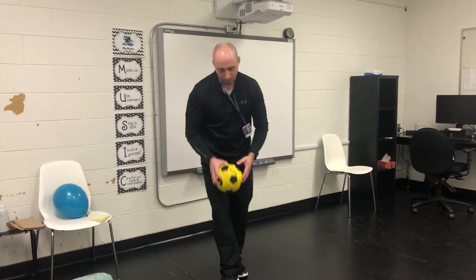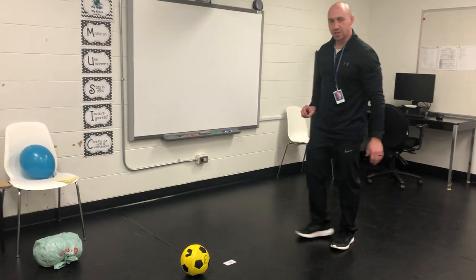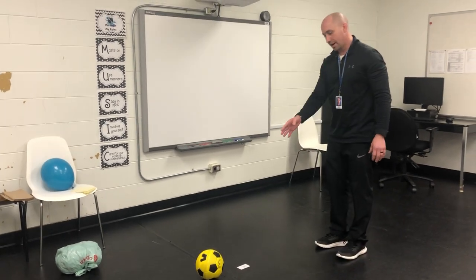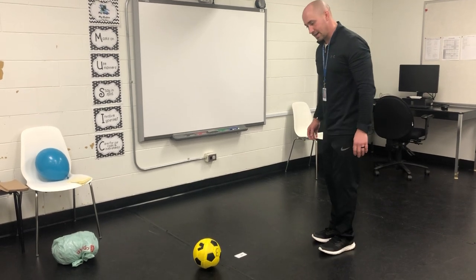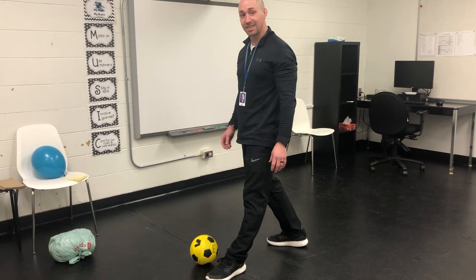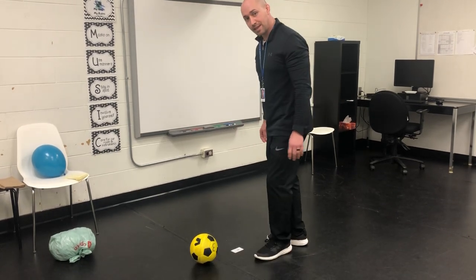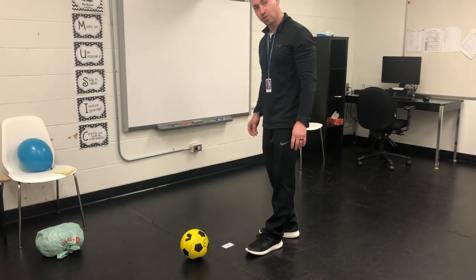For the skills of kicking, what we want to remember to do is, with the ball or object in front of us, first thing we're going to do: eye on the target. Then what we're going to do is step with our opposite foot beside the ball. We don't want to step behind it, or else we'll only be kicking with the tip or the toe of our foot.